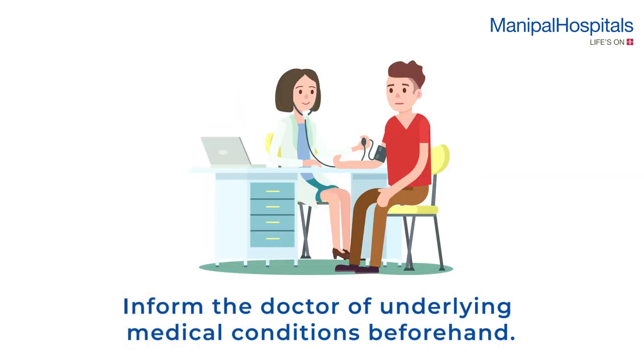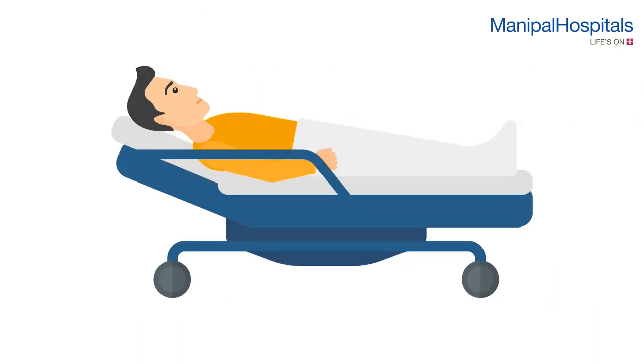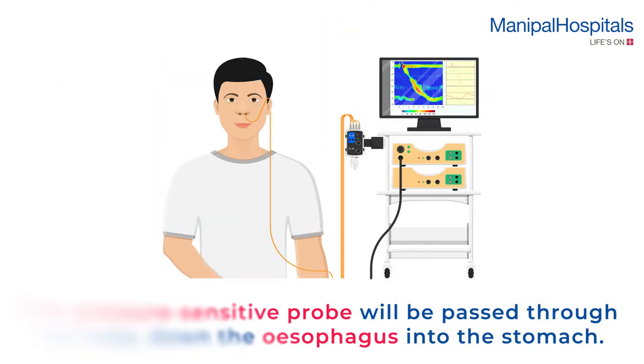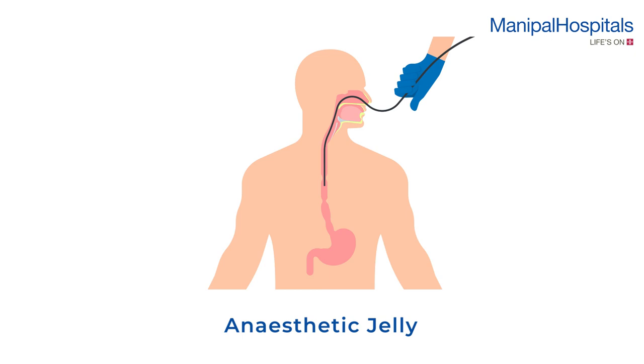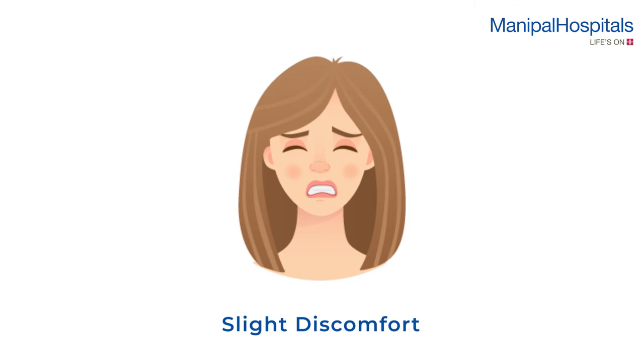Please inform the doctor of underlying medical conditions beforehand. During the procedure, you will be asked to lie comfortably on your back. The doctor will then pass a thin pressure-sensitive probe through the nose, down the esophagus, into the stomach. Local anesthetic jelly will be applied to reduce discomfort.